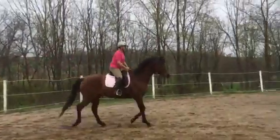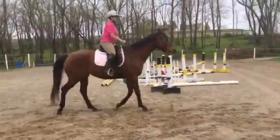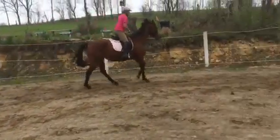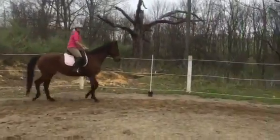Think like riding towards the outside — like your leg yielding out. Free up the inside shoulder. Long neck. Maybe a little counter bend.